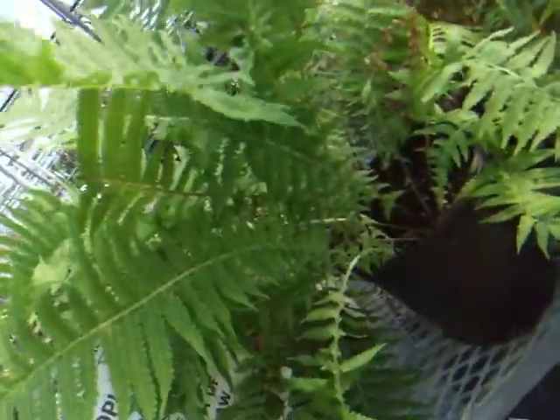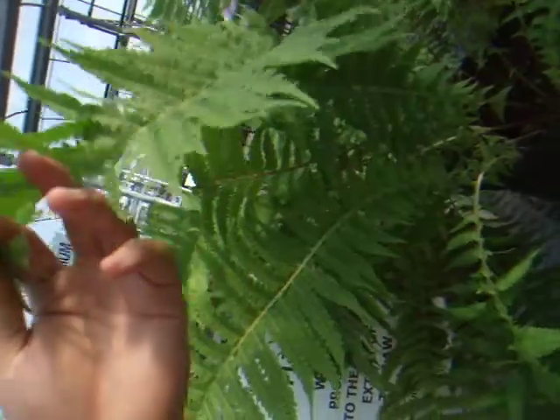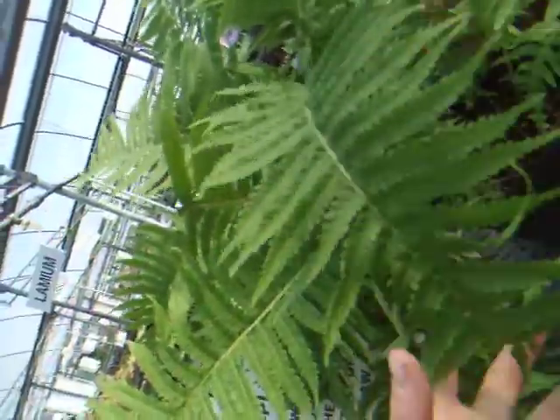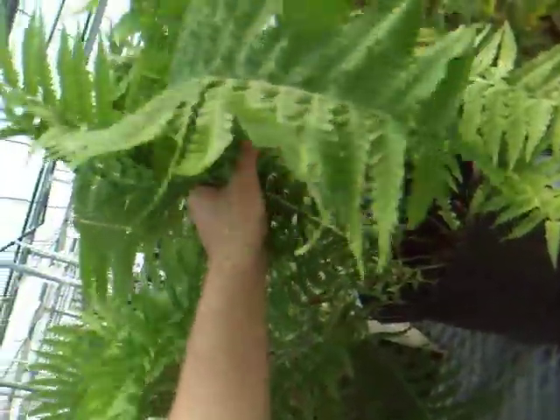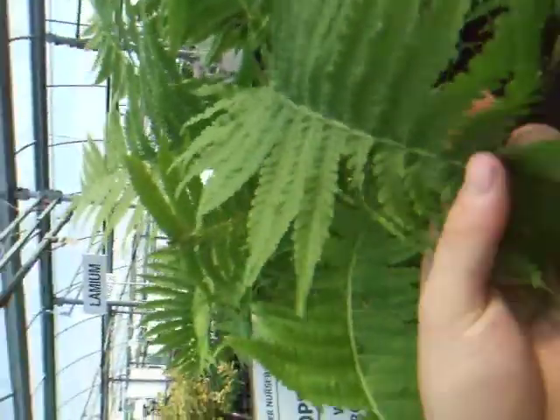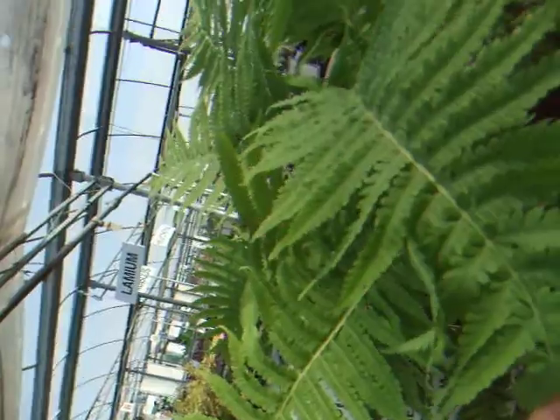This is the ostrich fern. It can be found in forested areas of North America — non-desert territories. This is a wonderful plant for many reasons, of course, because of its beautiful looks and its oxygen and atmosphere-enhancing properties.